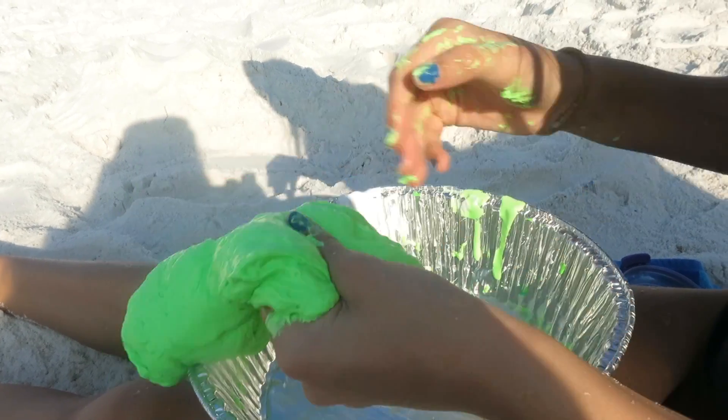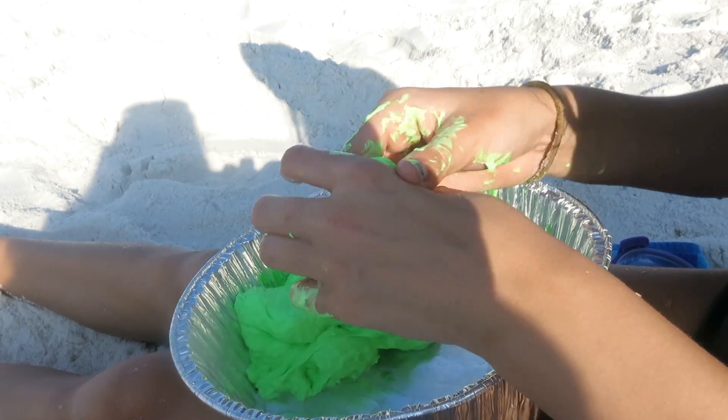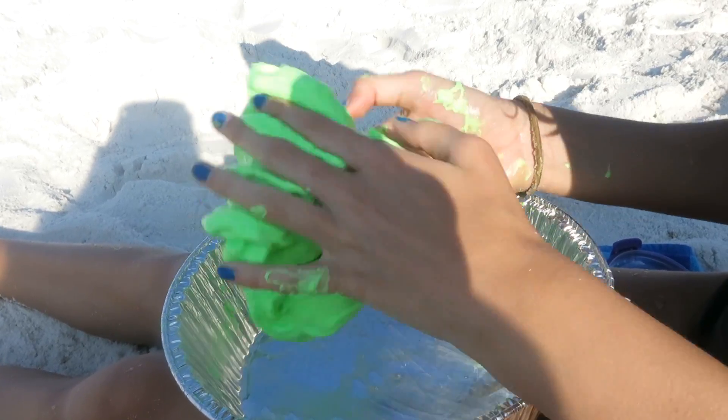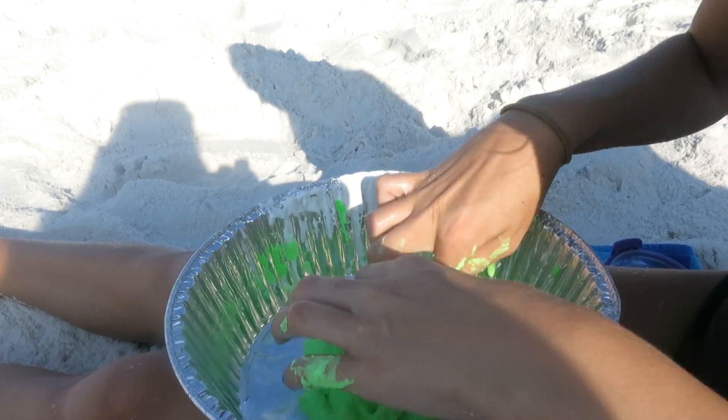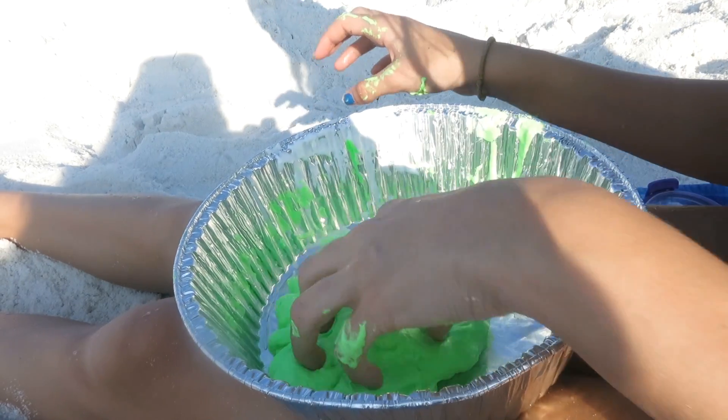I'm going to add a little bit more to my hands and move it around. What I'm going to do is add sand to my slime to make it more of a beach slime.